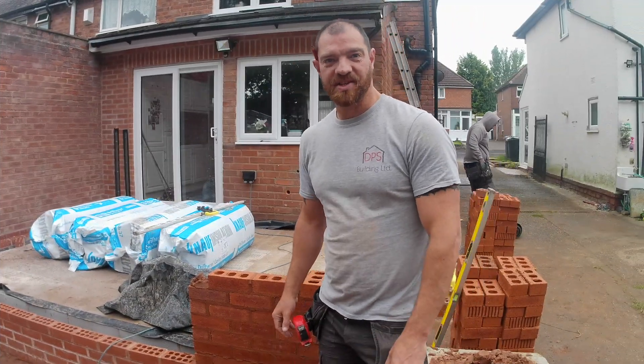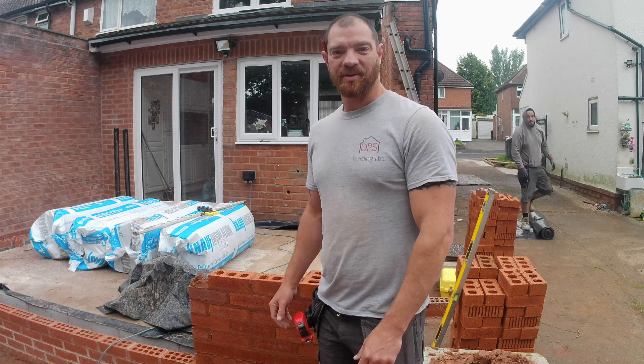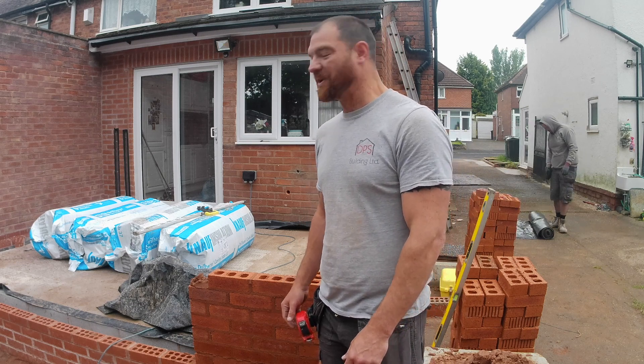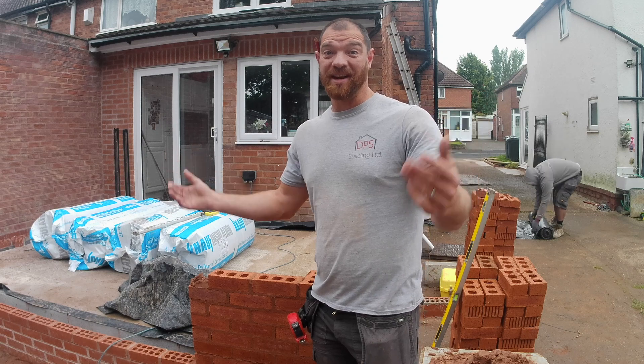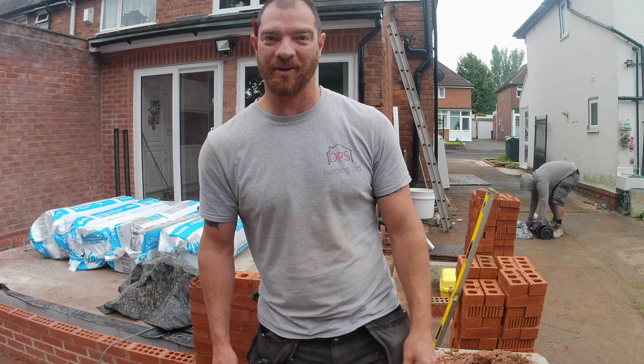We took the gazebo down — it's meant to be sunny for at least the next two weeks. We took the gazebo down and two minutes later it's raining. So we're going to have to cover up, wait for it to finish raining, and then see if we can crack on.